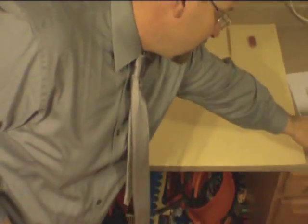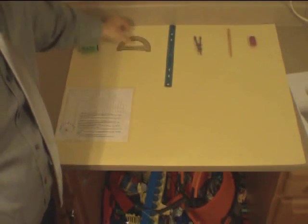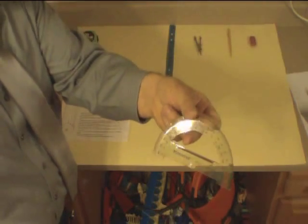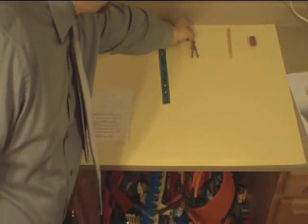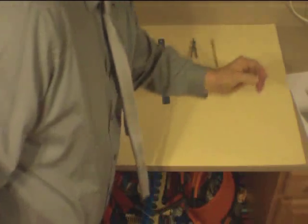The items you're going to need to do this correctly: you'll need a tape measure, a protractor, a straight edge ruler, a compass for drawing a perfect circle, a pencil, and if you're like me, you'll probably need a pretty good eraser.